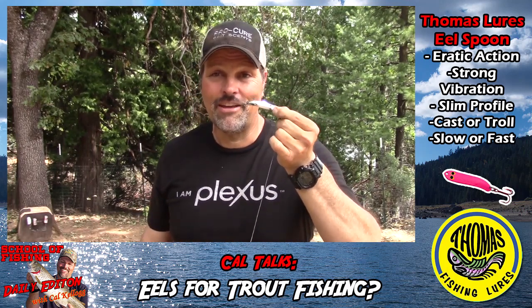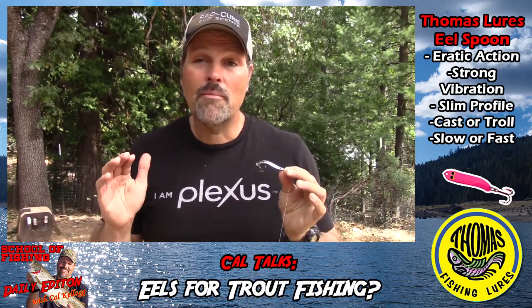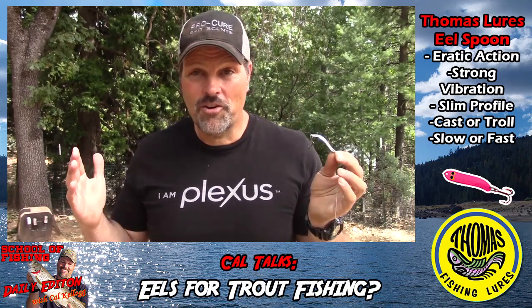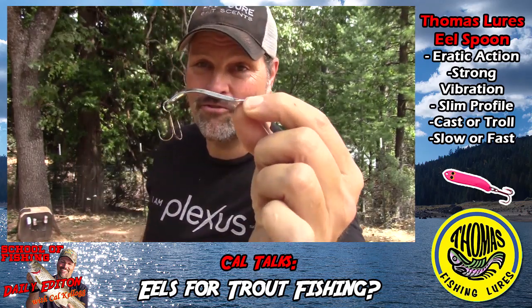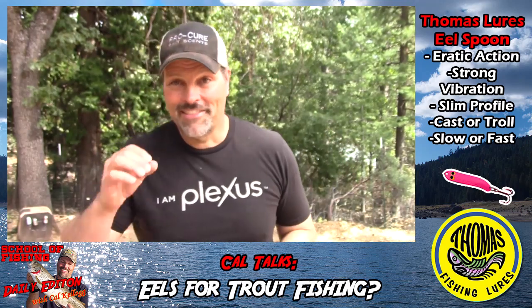If you're looking to try something new and experiment a little bit, go to Thomas Lures' website, check out the Eels, and look around on the web to find a source for them. At this point, without having actually fished with it, I highly recommend it — it's just an intriguing lure. I'm planning to take it up to French Meadows where I know the trout are, and I'm pretty sure they're going to really like the Eel.